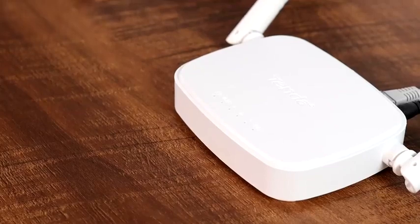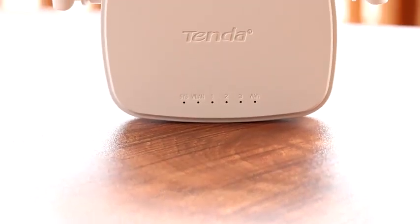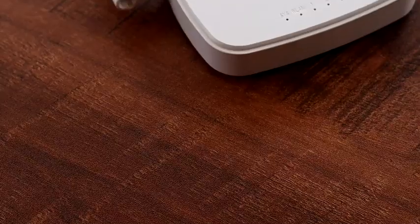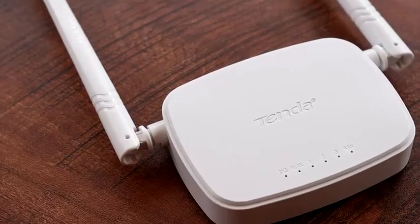The router has a 300 Mbps wireless speed and supports Ethernet cables. It also has parental controls and can be used to stream audio and videos, play mobile games, and browse the internet. It is compatible with most smart devices, so it has a dynamic usage range.